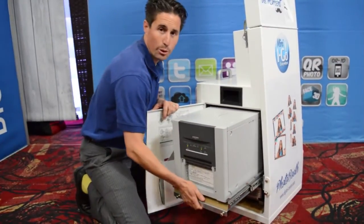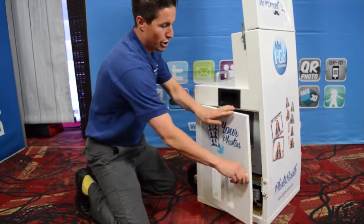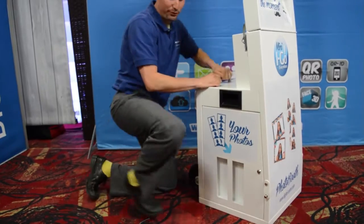Here we are rolling our printer in for setup. Just roll it in, we lock it in here with our screws, shut our door. Very easy, very accessible for anybody.